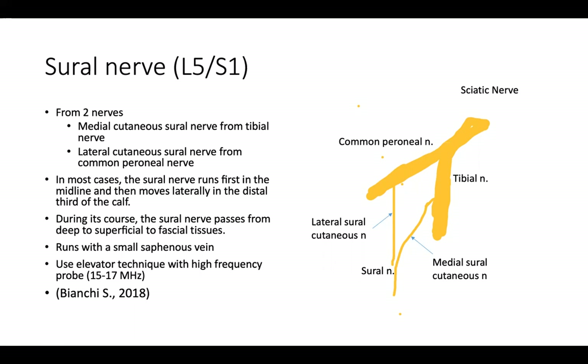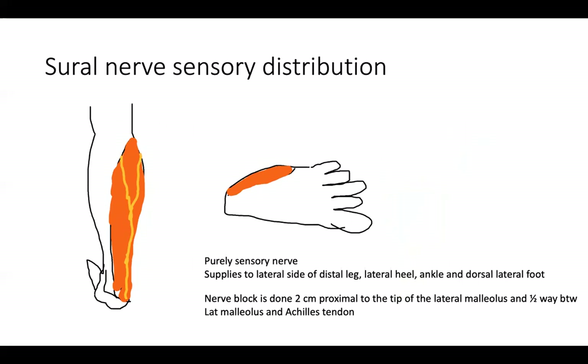You'd rather use a high-frequency probe to see the small sural nerve better, and use the elevator technique by Bianchi. The sural nerve is a pure sensory nerve and runs on the posterior lateral side, supplying the posterior side of the calf and the lateral foot. For the nerve block, it gets done approximately two centimeters from the tip of the lateral malleolus, halfway between the lateral malleolus and Achilles tendon.